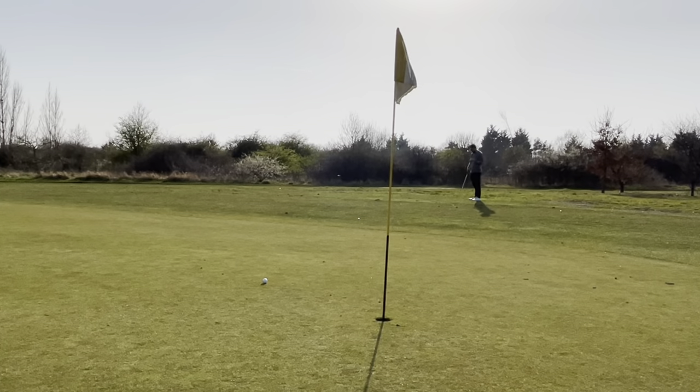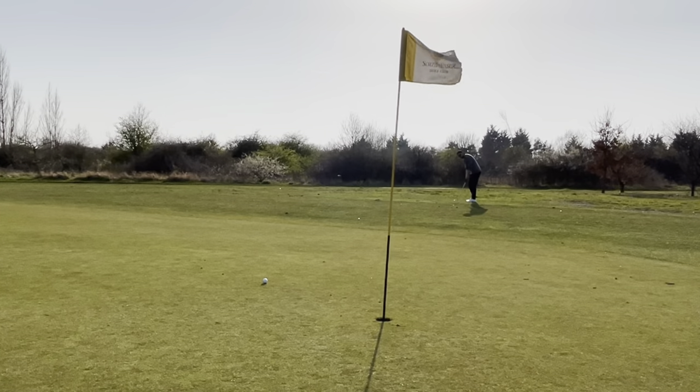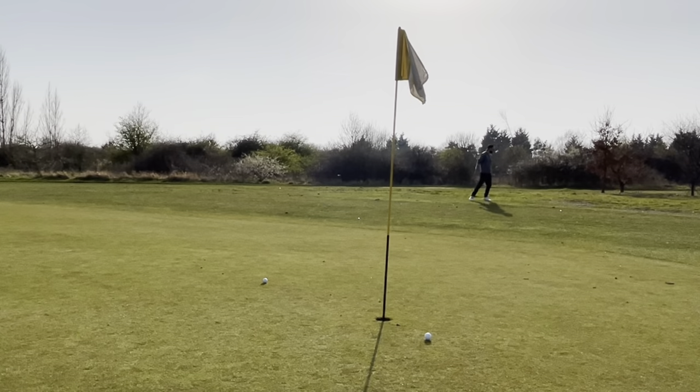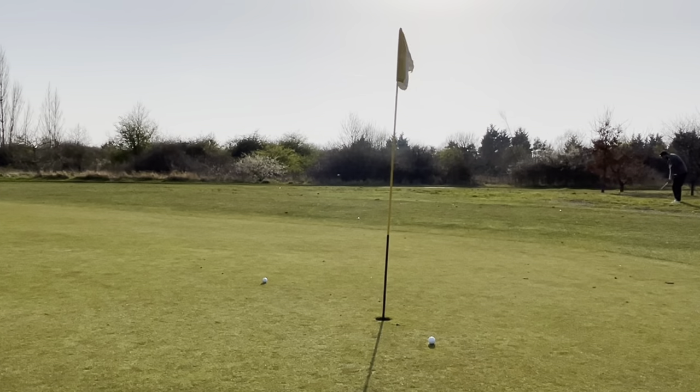You can see I'm going all about the place with different lies. One lie was really bad — in a little bare patch — so I just picked it up and dropped it into a more suitable area I could actually hit. Out of the rough, getting all these different lies. One shot I had to play more leading edge, bump it and roll it up. You can see I'm walking all about the place, going to different areas. This is just like it'll be out on the golf course.